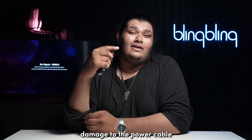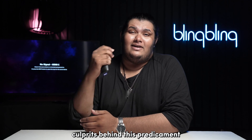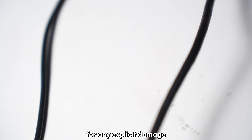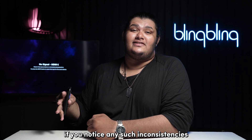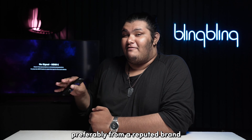Damage to the power cable and the power adapter can be the prime culprits behind this predicament. Check the cables and the power adapter for any explicit damage, wear and tear, rust at ports, bends, or kinks. If you notice any such inconsistencies, replace the worn-out accessories with new ones, preferably from a reputed brand.